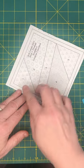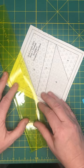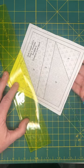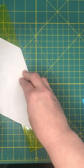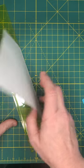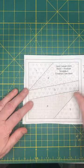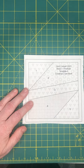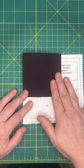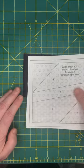First, I'm going to take the add-a-quarter ruler and lay it right on that line, which is our stitch line between section one and two, and fold the paper back and give it a good crease just like that. Now I'm going to take the piece I cut for section one — you can see how that covers all of section one. But I'm going to put the paper on top.